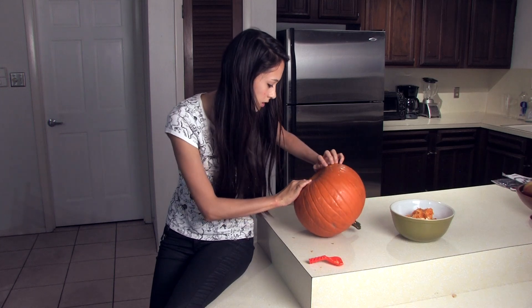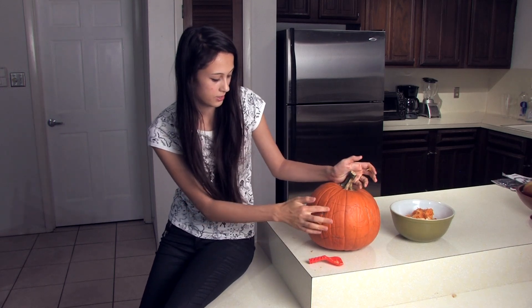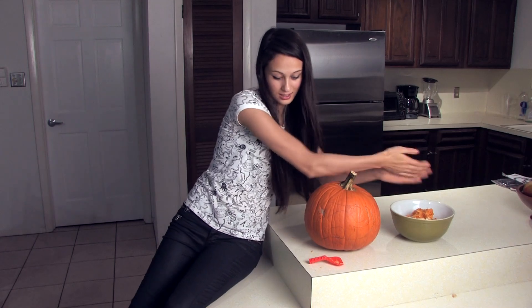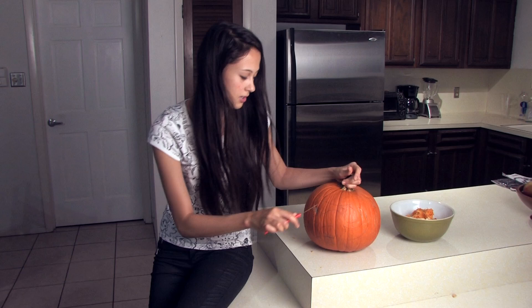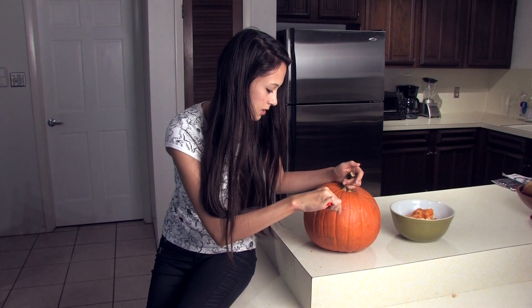I cleaned out the pumpkin a little more. I got the cat, which you can't see, but you will. And I'm just going to go ahead and try my hand at it.